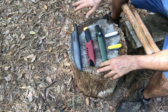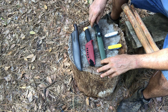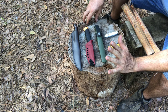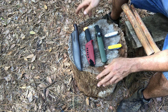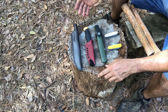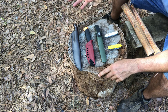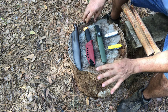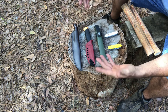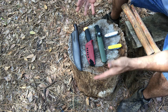We'll be getting into general bushcrafting-type knives. What affects the knife you carry is also the other tools in your system. If you're bringing a hatchet and a saw, having a full-size knife becomes less important because those other tools will do what that full-size knife might have been required to do. It all comes back to the system you're employing.